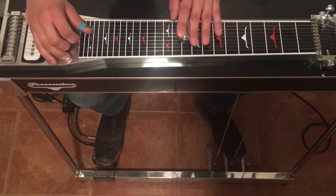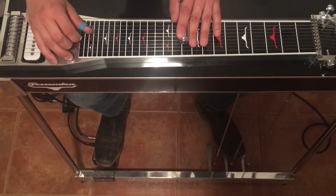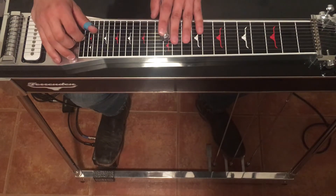So we're in the key of D. At the 10th fret we're going to be striking 6 and 4, open twice. We're going to go up to the 12th fret, hit 6 and 5, and press our A and B pedals.